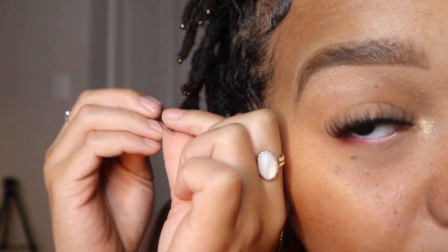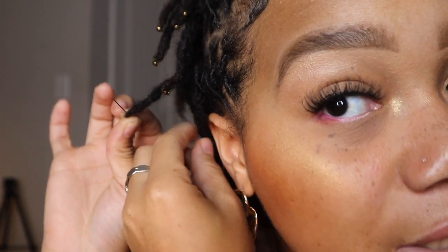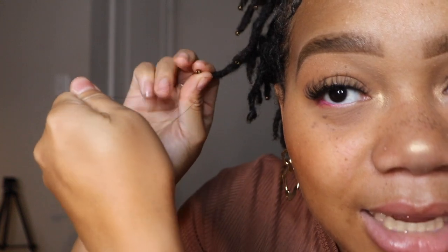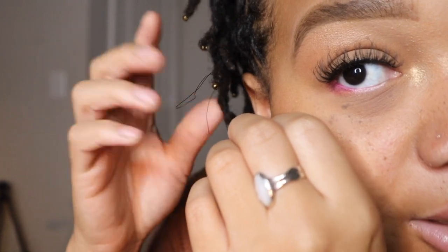Thread the needle through a lock — I'll do this lock right here, threading through at the end. Make sure the end of your lock is fully locked, because if it's not, it's going to slip out. I wouldn't add a bead to a lock that's not fully locked yet. Once you have a fully locked end, take your bead, carefully thread it through — be careful not to poke yourself — pull the thread through, then take the needle off and tie your knots. I do about five knots so it really doesn't come out.